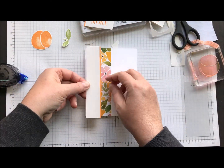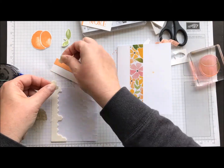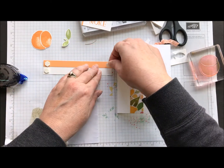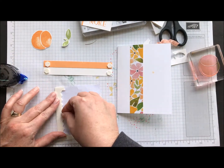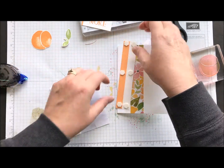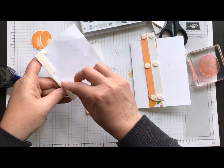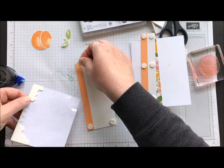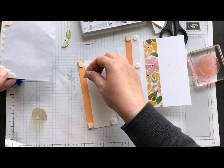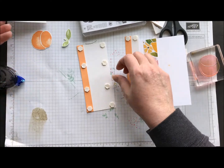Now on this side — on the panel that's the shimmery white — we're going to put some dimensionals. You don't need a bunch of them, though they'll all come off together. I like to do each corner and then maybe two in the center on that one. And the same on the piece that you just stamped 'Love You More' — same deal. You're going to put some dimensionals on the corners. You don't need a ton of them, just a little bit more since this is a wider panel — you can put a couple extra on there.